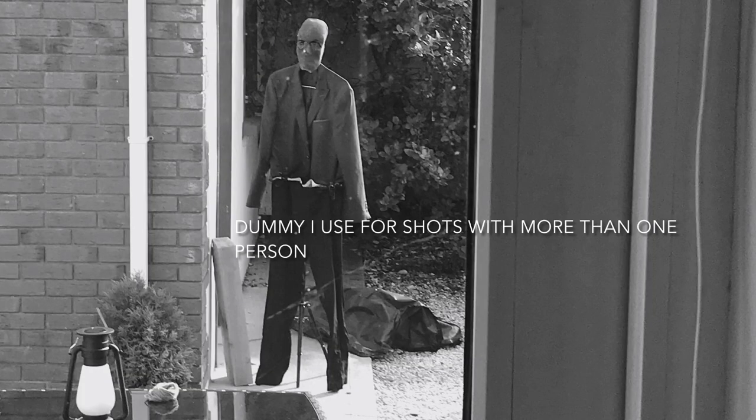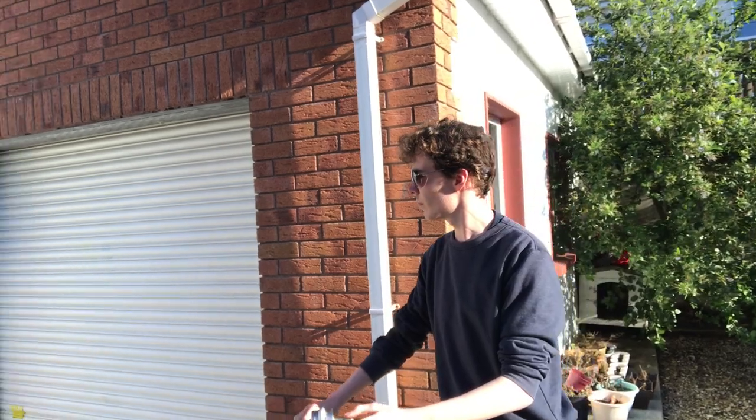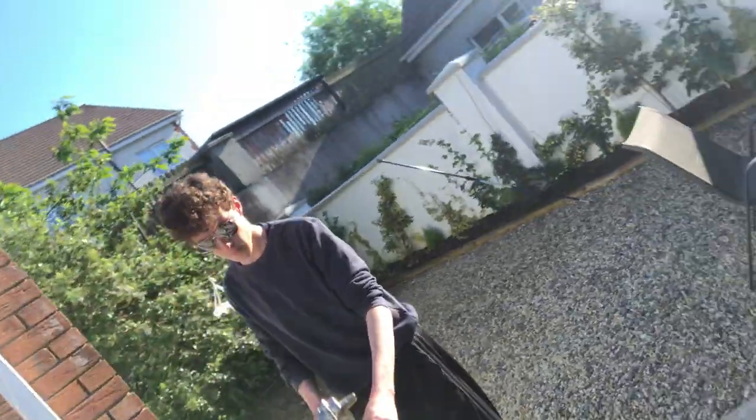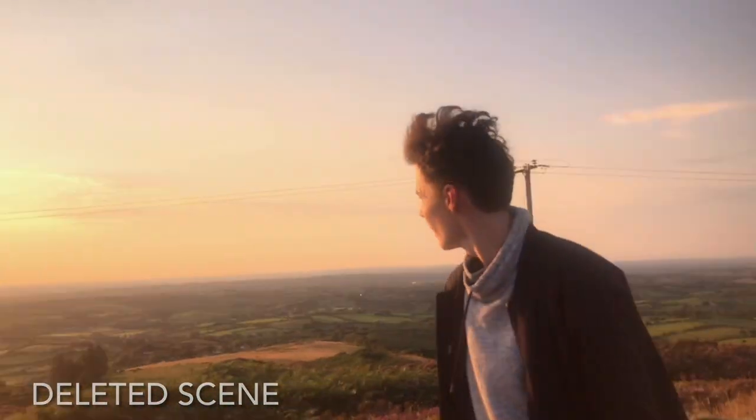Since I filmed these videos pretty much alone, all of the camera movement had to be done by me while I was on camera, so I had to come up with some stuff that would allow me to do that. What you're seeing here is the camera on an arm made out of aluminium pipe, which is attached to the tripod and can swing around 360 degrees.